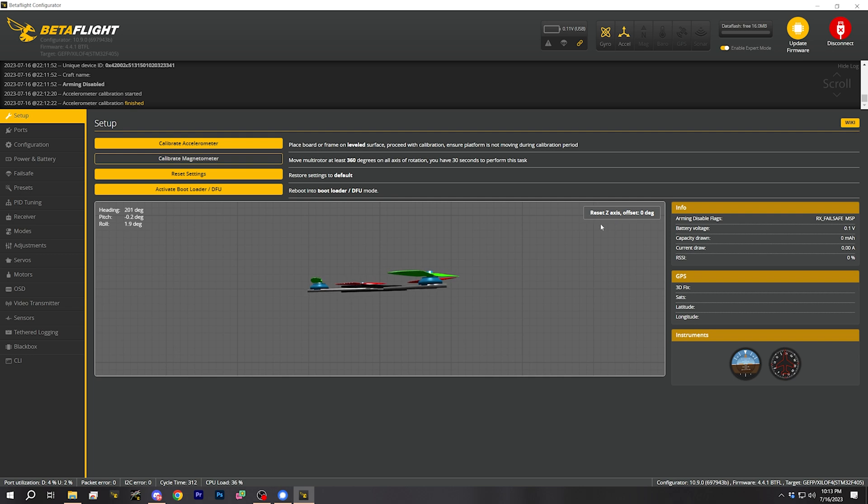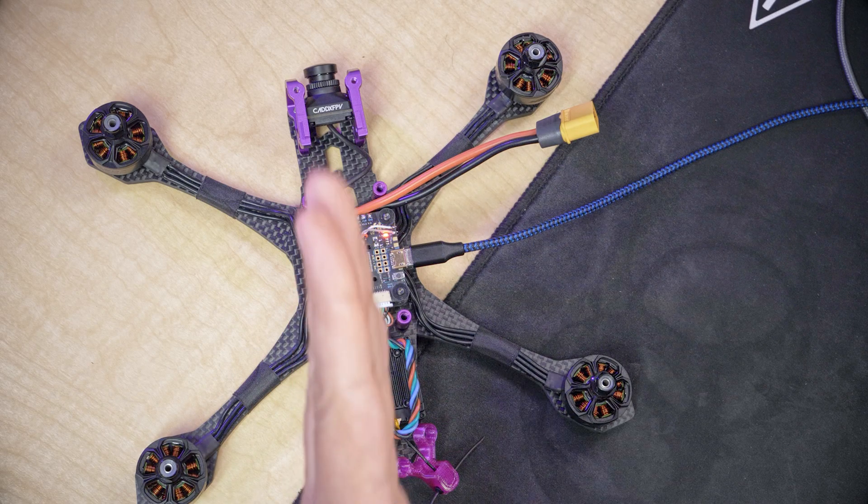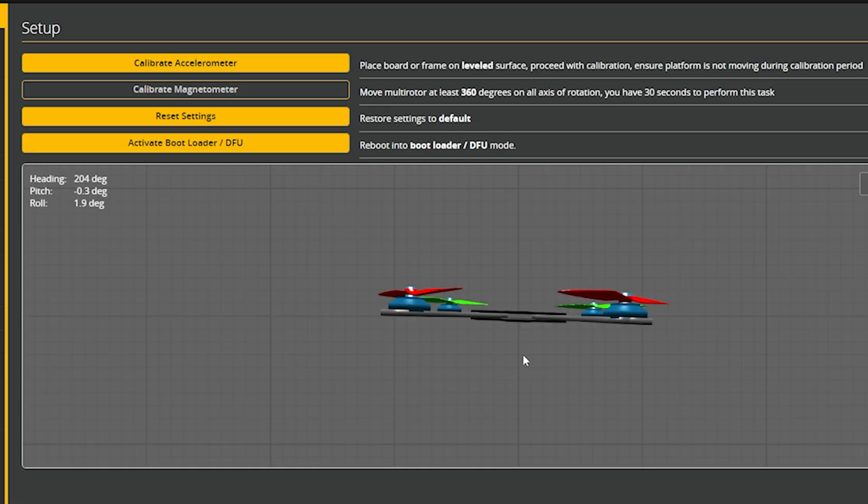The next thing we're going to do in the setup tab is check that the flight controller is installed facing the right direction. Way back in the video when we put the flight controller on the stack, I said you needed to have the forward-facing arrow pointing forward, but there was a way in software to fix it if you didn't. It's always a good thing to double-check during a build. First, we're going to click reset Z-axis with the quadcopter facing away from us, and that will reset the 3D model to also face away from us. This doesn't affect the configuration of the flight controller — it just resets the 3D model.